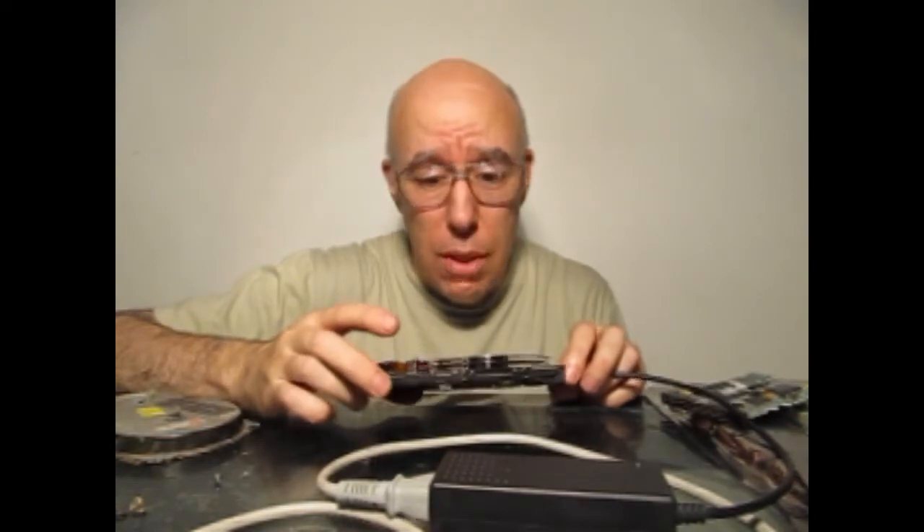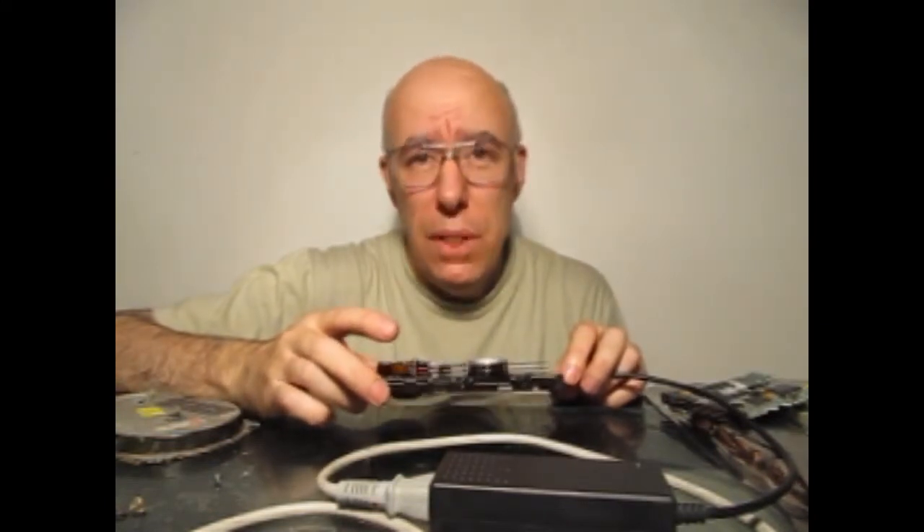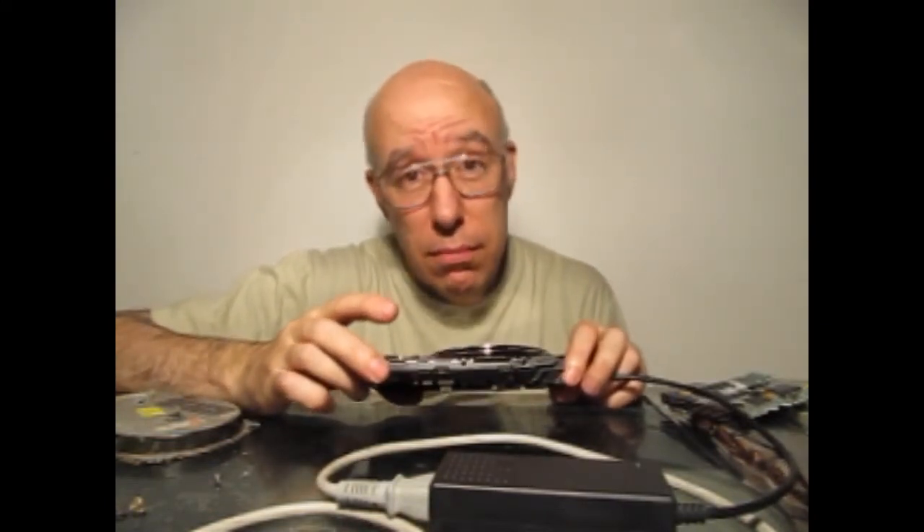Si yo quisiera repararlo, tendría que hacerlo en un ambiente totalmente limpio, pero como este ya está muerto, digamos, no hace falta. Tengan en cuenta que si ustedes quieren desarmar su disco rígido y después quieren volver a armarlo y que funcione, van a estar complicados.